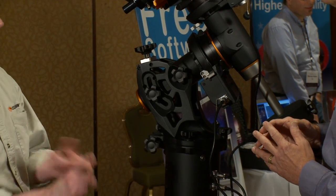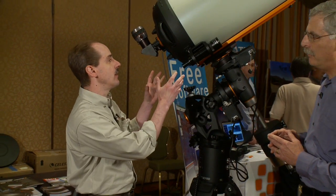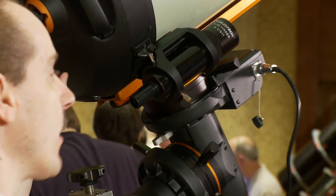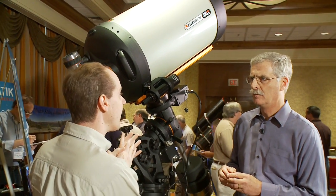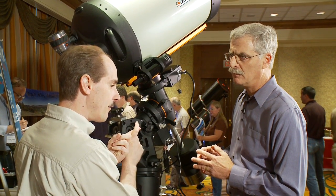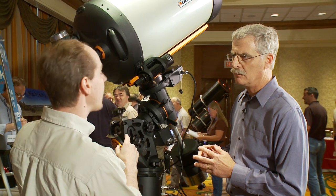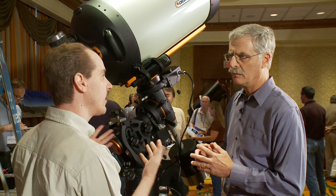We're coming out with all four sizes: the 8-inch, the 9.25, the 11, and the 14 that you see here. What we've done is re-optimize the parameters of the telescope, and we've integrated a corrector lens inside the tube. That gives you a design that's free of spherical aberration, but it's also free of coma.